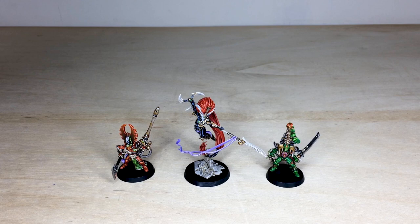And that's these three awesome Phoenix Lords that are now off to join our client's Eldar force. I do hope you like them very much, and I'll see you on the next one.